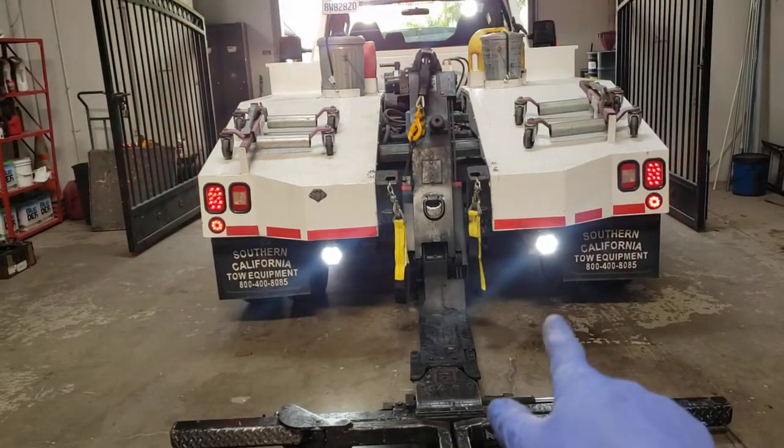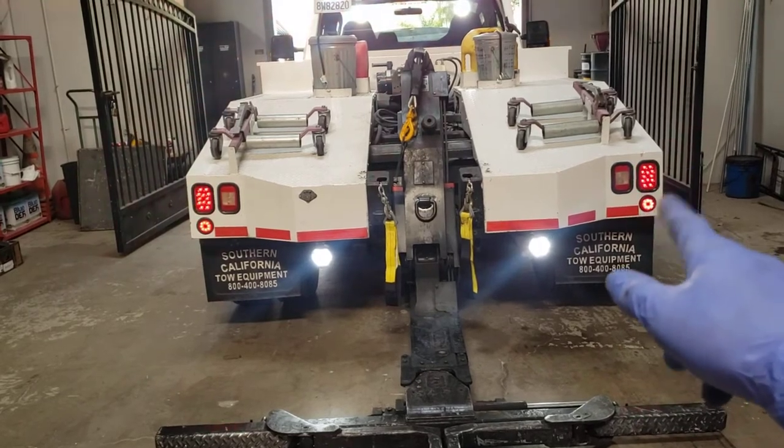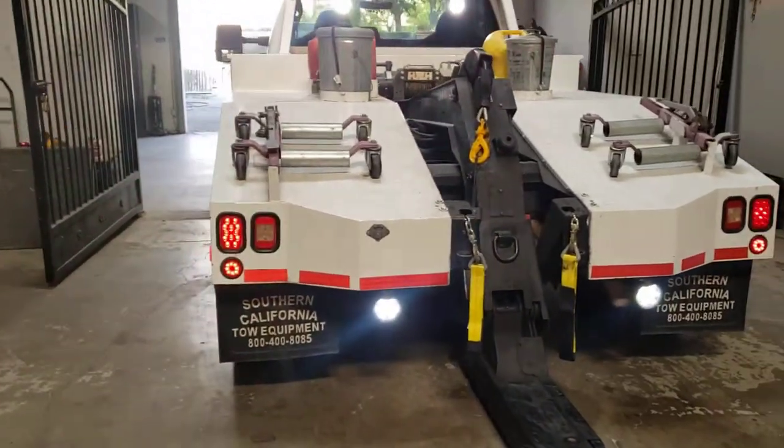You can see we've got those LED work lights on the back. The marker lights and the reverse lights are regular non-LED.